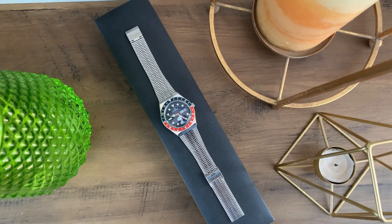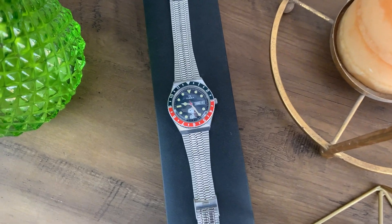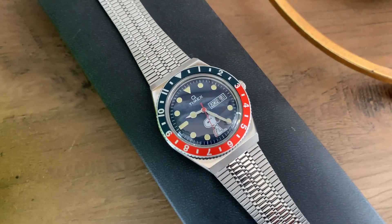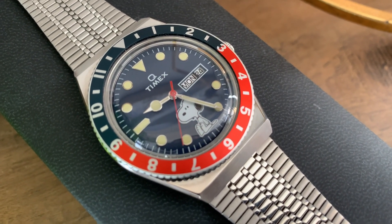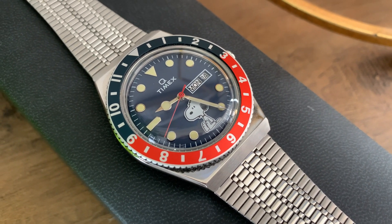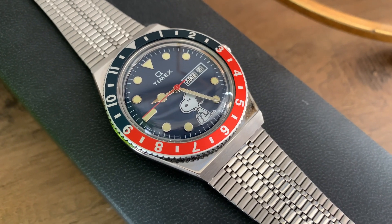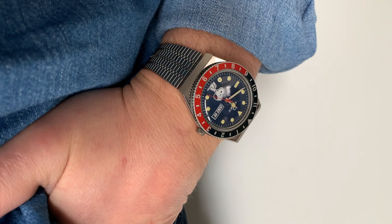The bracelet actually feels cheap and is the weakest part of the watch. I'm not a big fan of it — it's still relatively comfortable, but a different bracelet would be much better. I've seen people wearing a similar watch on a leather strap and it looks really nice. You can replace it with a leather strap or any other option and it would improve the watch significantly.